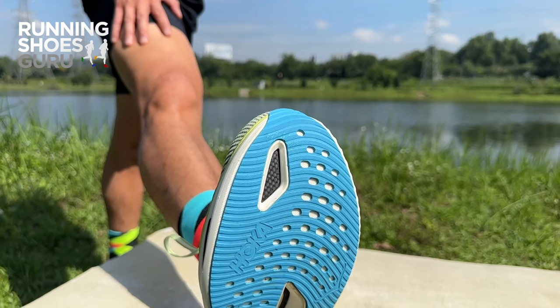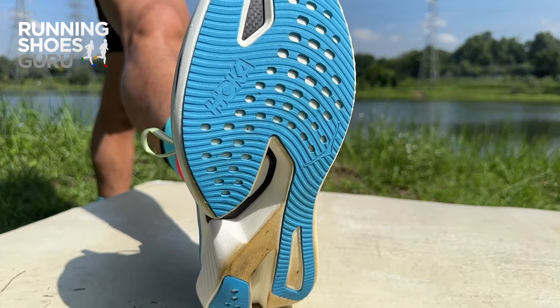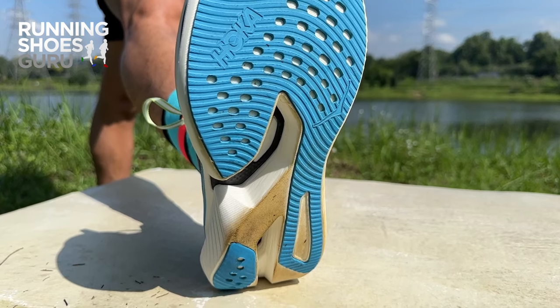Outsole durability is average. There's a lot of thick rubber covering all the high wear areas, but the rubber wears down pretty quickly. You can see on my pair that the outer lateral heel area is pretty smooth after 80 kilometers.